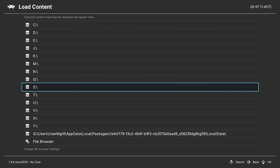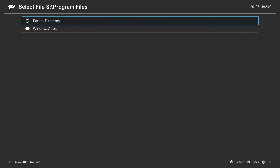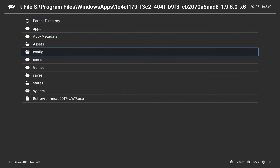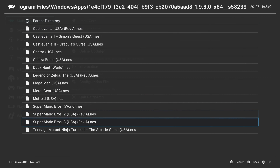Or if you put them on the S drive, which is the development files file share, you go down to S, Program Files, Windows Apps, RetroArch folder, your games folder, NES games, and there you go.